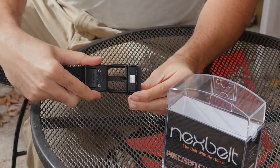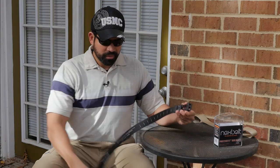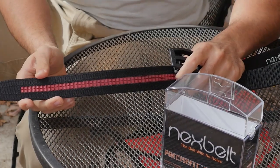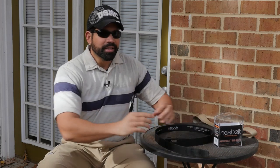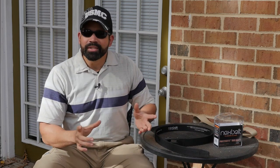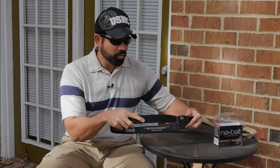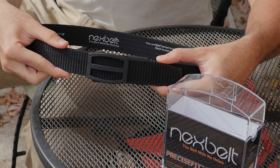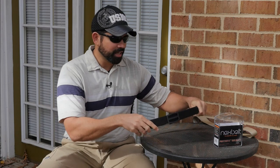This lever on the buckle attaches to each section along the belt — I think they're spaced out a quarter inch. With a regular belt, each hole is spaced about an inch, so you're either too tight or a little too loose. But with this belt, you can tighten it to precision to always fit you perfectly. Once it's in there, it is not coming out — it's very strong.